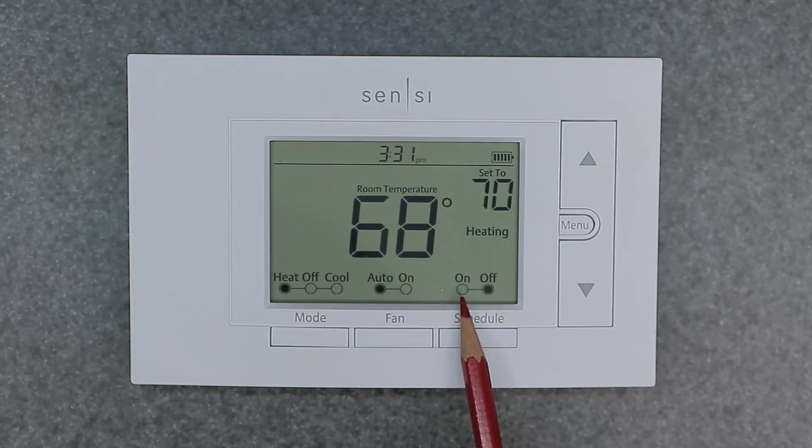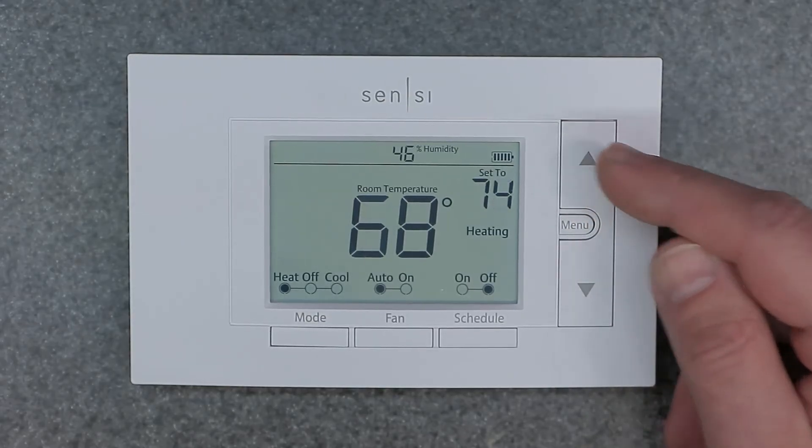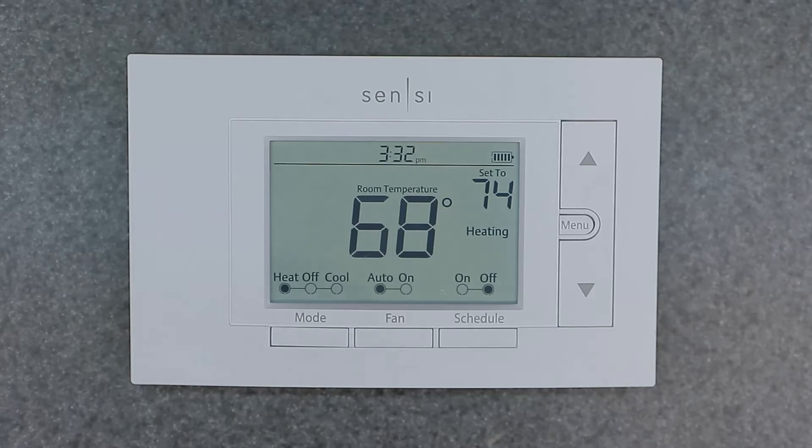As you can see, it went from on to off, and now this is a manual thermostat. We can control it simply by using the up and down arrow buttons, and it's going to stay at whatever temperature you set it to.